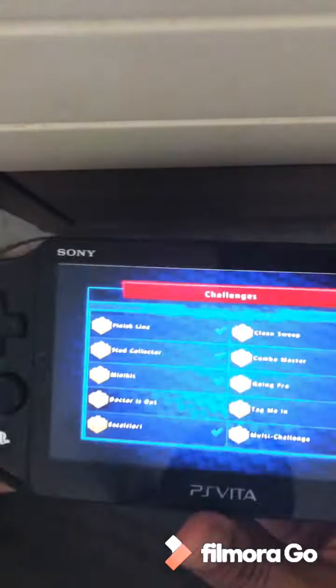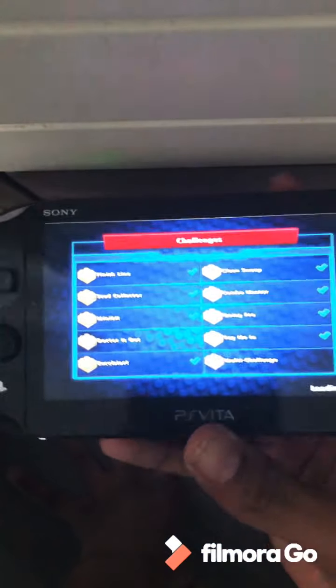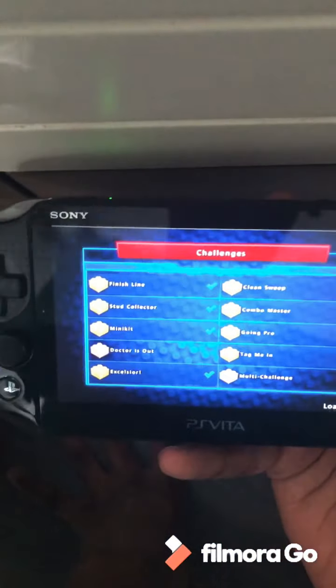This PS Vita is good for gaming. You can use it as an external controller for PS4 — so that's an advantage if you have a PS4. If you only have one controller, you'll be able to get this. You can get this for a low price.